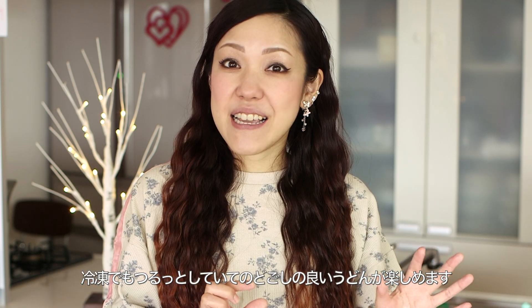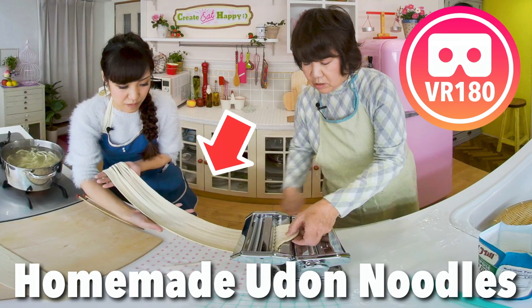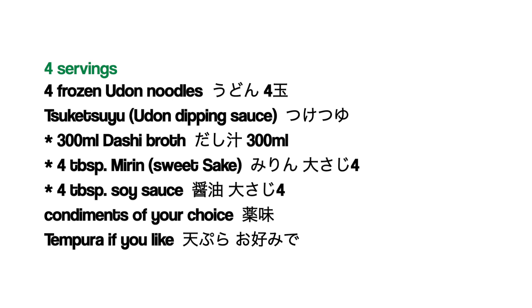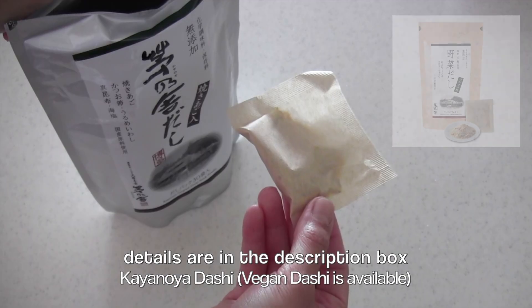The type of udon I usually use is frozen. Frozen udon is very elastic, chewy, and has a nice texture, so I love it — and it's available overseas as well. Of course homemade udon is amazing too. I really hope you enjoy this simple way of eating udon and give it a try. Here are the ingredients. Let's make tsuketsuyu — the udon dipping sauce. Kayanoya dashi is my favorite; they make a vegan dashi as well.